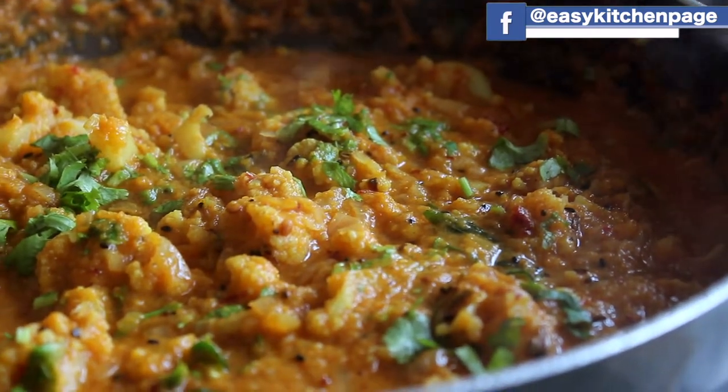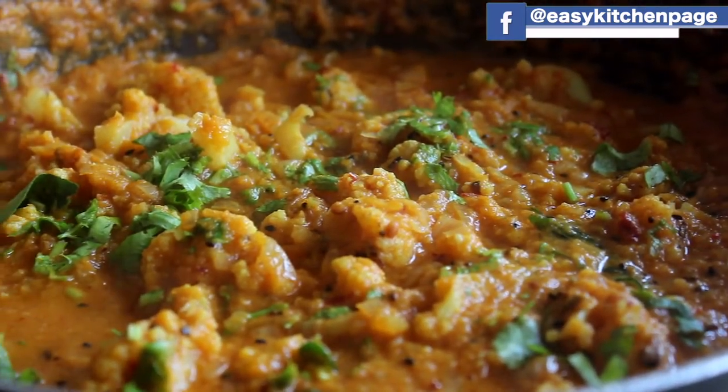Welcome back to EZ Kitchen. In EZ Kitchen, we will see how the cauliflower dish is made.